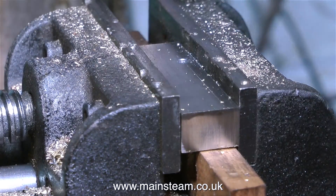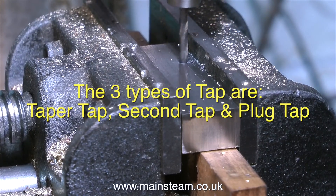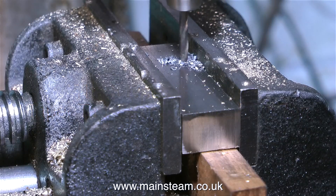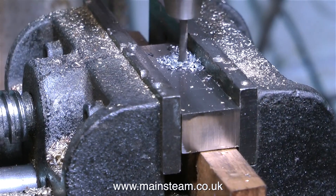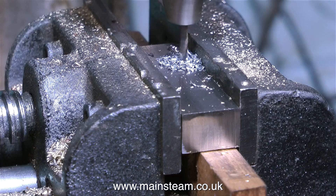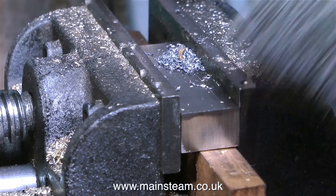There are basically three types of taps. Generally, for model engineering, you're going to be using these taps to thread metal. The first thing you need to know is what the tapping size drill is. This information can be found in something called the Model Engineer's Handbook, which is a very useful thing to have. But if you haven't got one of those, or any other book that gives you tapping sizes, don't worry — just go online and type in what you need. In this case: tapping size drill for 4BA thread.